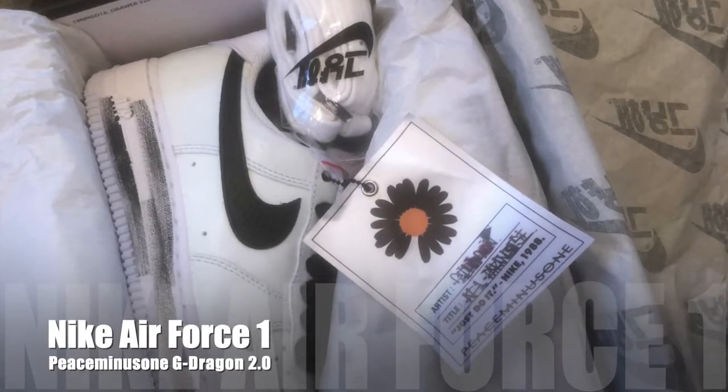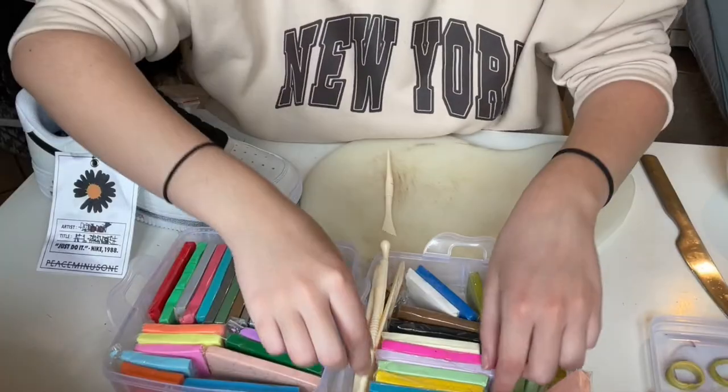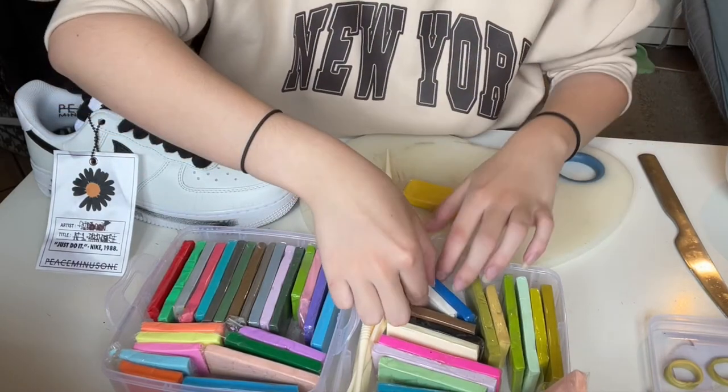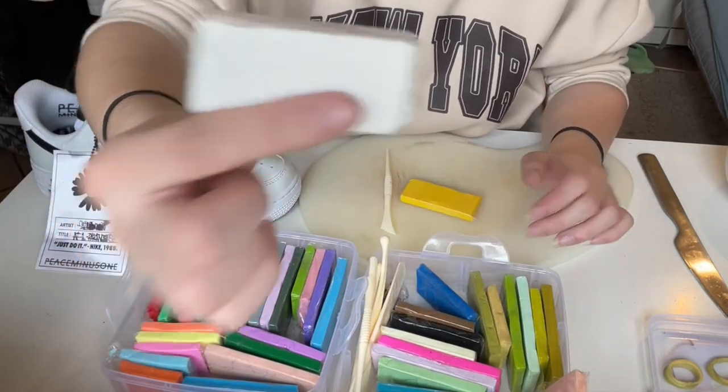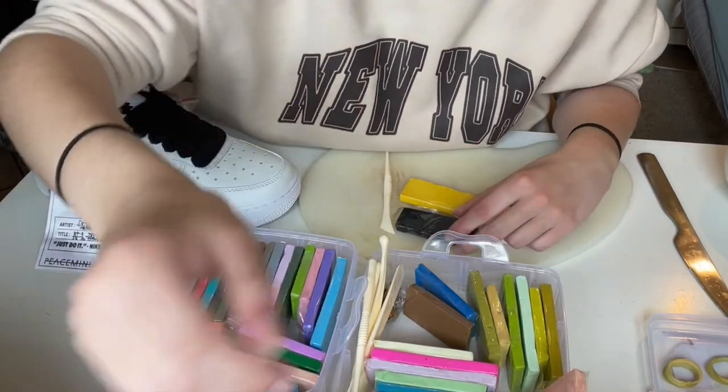Now our second pair of shoes — these are the Air Force One Paranoia 2.0. I never actually showed you guys these before. They're also US6 and they have a lot of dust because they are deadstock and have been sitting in my closet. You can see white, black, yellow, and orange on them. I'm going to pick this yellow, some white, and some black — let's see how it turns out.